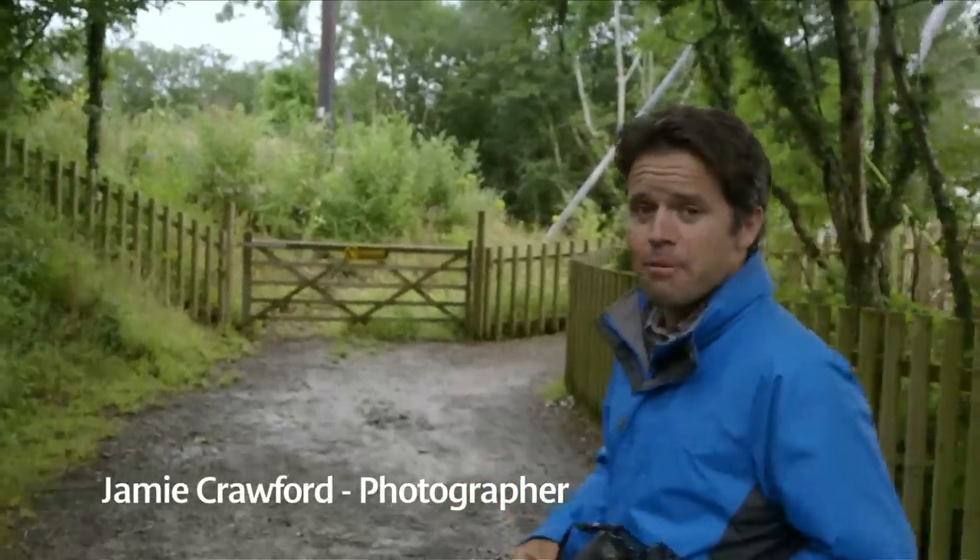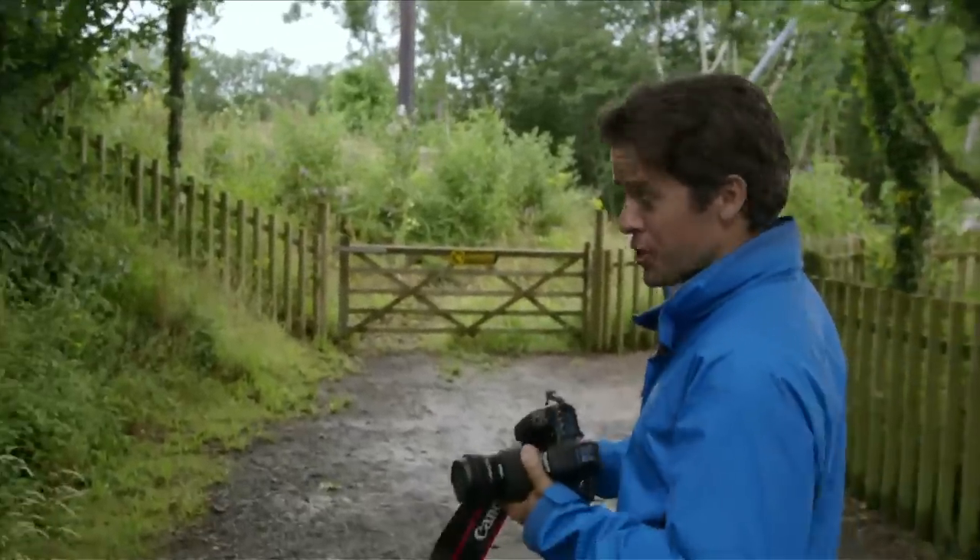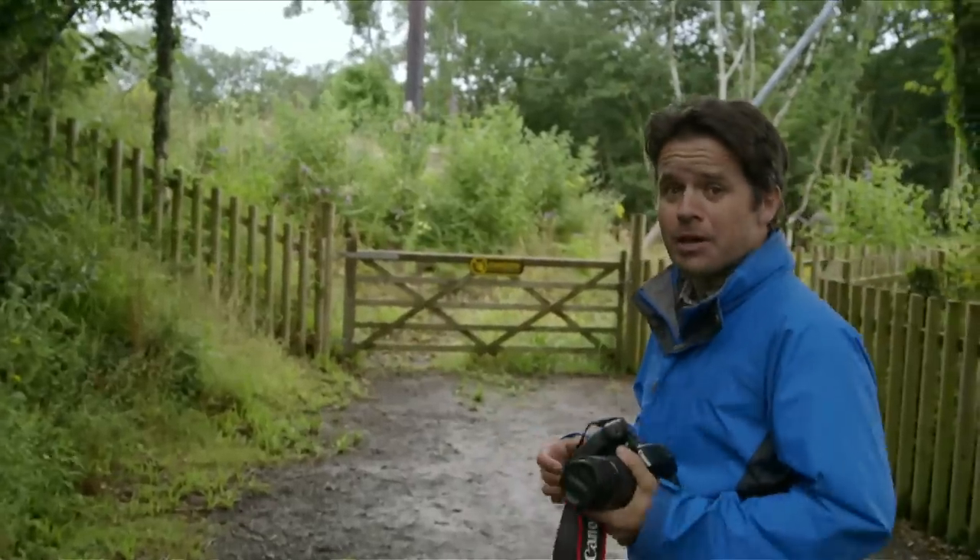We've all been for a fun day out with our cameras hoping to get great action shots but ultimately coming home disappointed. Getting the photo you want and more importantly getting it in focus can be surprisingly difficult, especially with a moving subject.